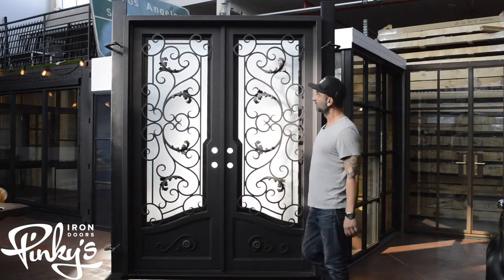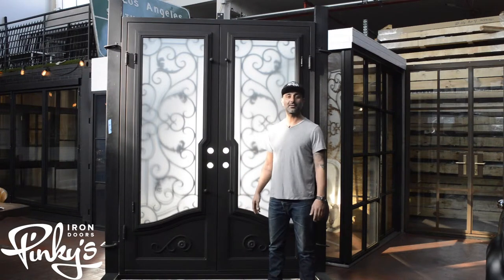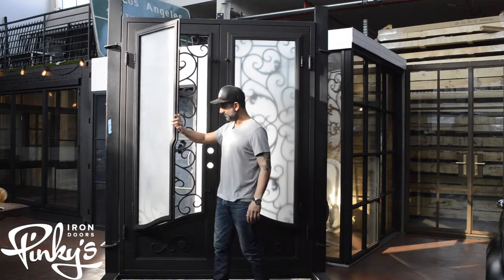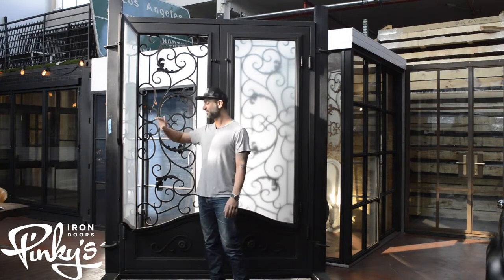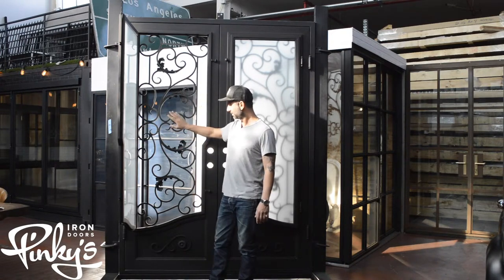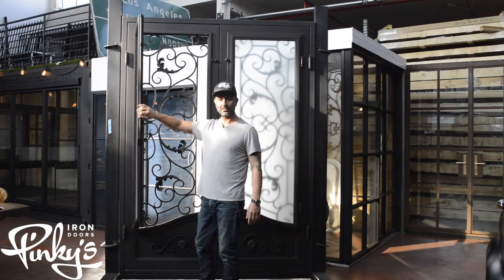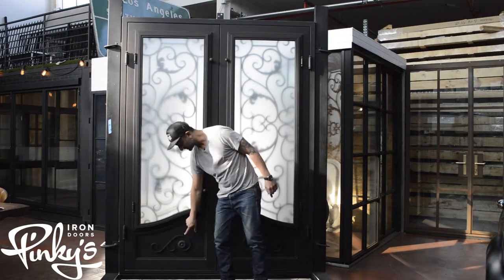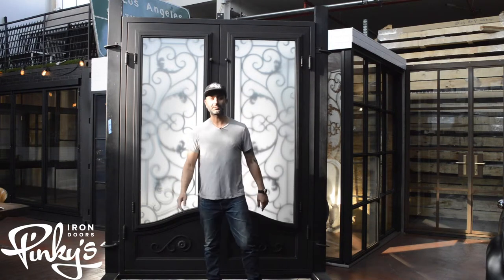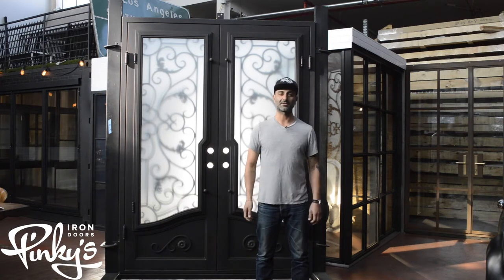Let me flip this around and show you guys the back end of this. On the back side of the Hope door, I'll show you how the glass opens — untwist the knobs, flick it open, glass opens up. This makes it easy to clean the scroll work and clean the glass. On our custom orders, we can do a custom screen if you like, and we can make a door with a screen as well. Remember, different glass types and different color options are available. Also, this kick plate on the bottom has a design that duplicates from front to back. If you guys have any questions, contact us at info@pinkiesirondoors.com or at 844-843-6677. Thank you.